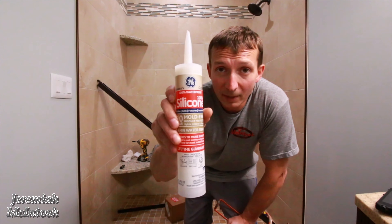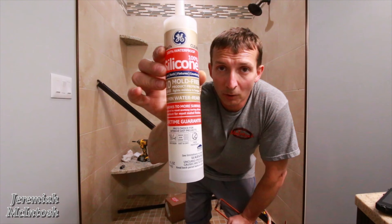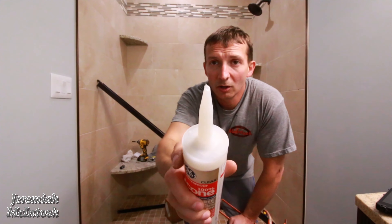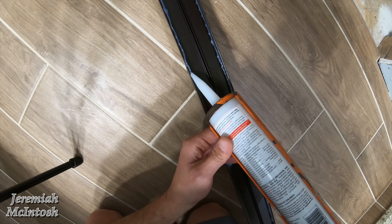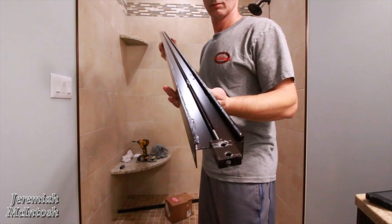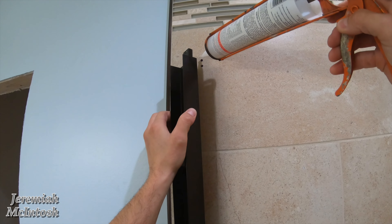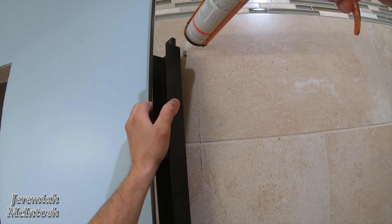The silicone I'm using is GE Silicone 2 Plus — 100% silicone, 10-year mold-free with a lifetime warranty, though I wouldn't rely too heavily on that warranty. When you cut the tip, cut it very small because you need to run a small bead up and down both sides of the rail, and a big hole makes that hard to control. Run your bead on the rail before mounting it to the wall. Also fill these screw holes up with silicone to keep any water from leaking in.